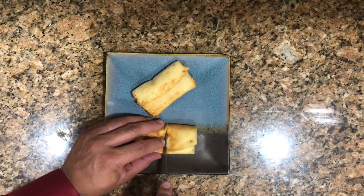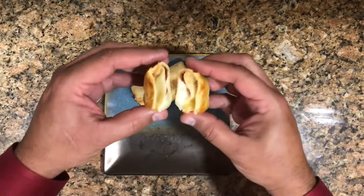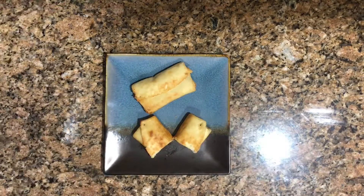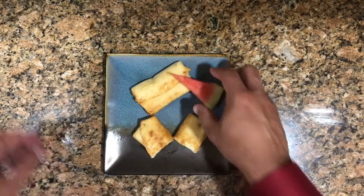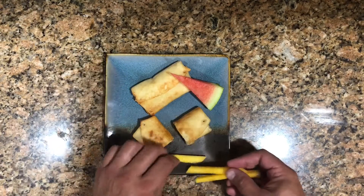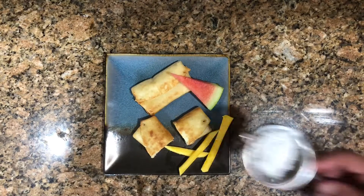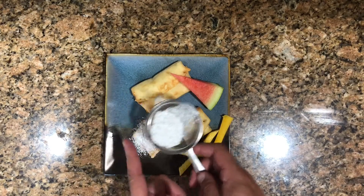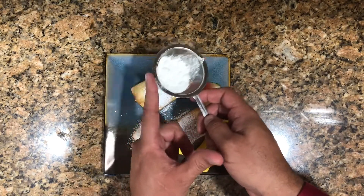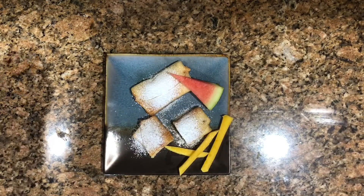I'll cut one open here so you can see what it looks like inside — look at the cheese and guava in there. We put them on a plate and decorate with some fresh fruit. We're going to put some powdered sugar on top of them. I'm doing this step by step — very easy, very simple. It didn't even take several minutes and we have a fabulous dessert.